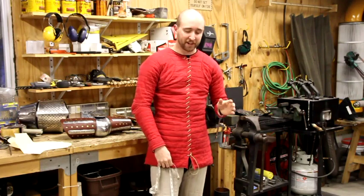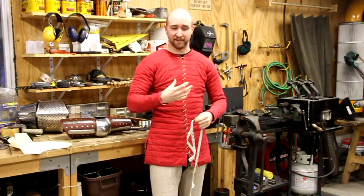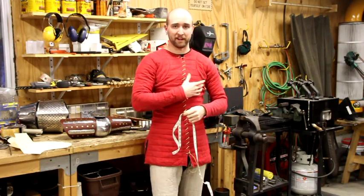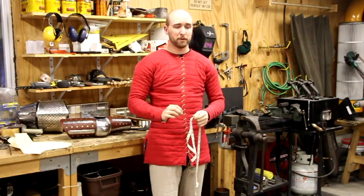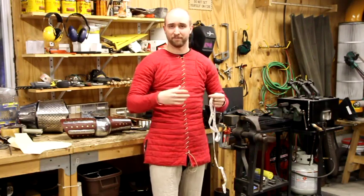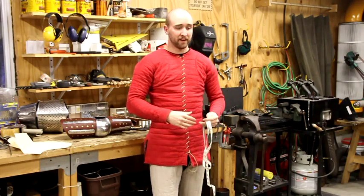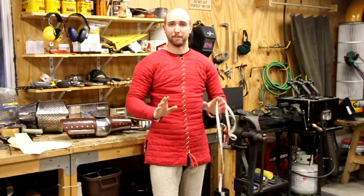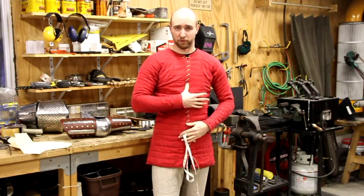If you don't have your gambeson yet, wait until you do. You'd be amazed how much a little bit of extra bulk and padding in some places really changes your measurements. Coat of plates are a little bit adjustable, but not that much. Don't waste $500 or $300 or however much you're going to spend on a piece of armor that won't fit you. So please make sure you're wearing whatever you would be wearing before you take these measurements.